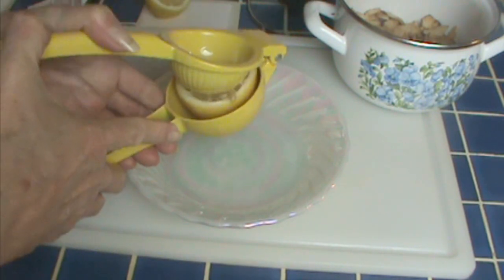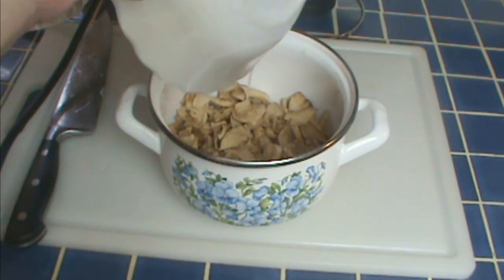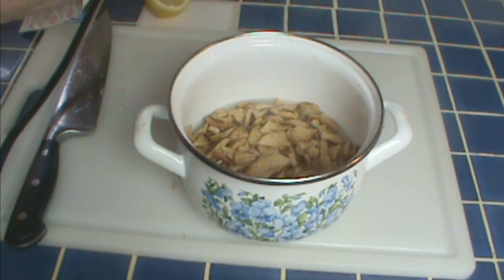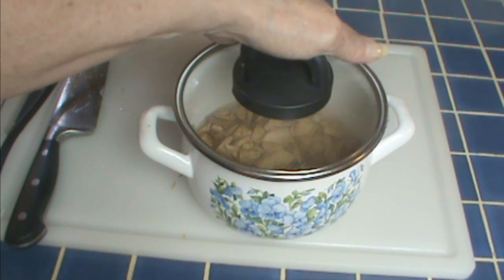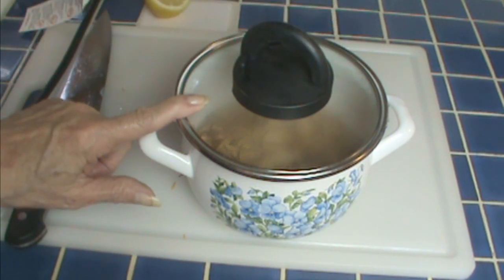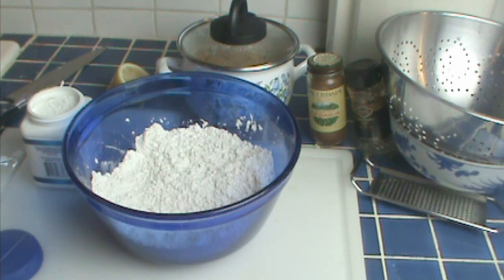I'm juicing a half lemon here. The lemon will help them retain their color, and the acid helps in the batter. Then I'm just going to cover these with hot water, put the lid on, and let them sit and rehydrate. If you choose to do this on the stove, be sure you don't cook all the water out. This will take two to maybe three hours — and I'm back. It's almost dinner time.